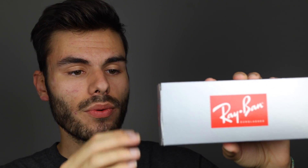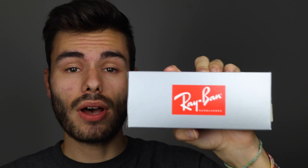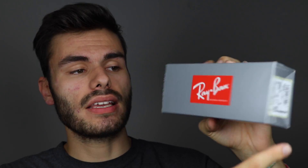The first thing we're going to be talking about is the box that the sunglasses come in. This is what a real Ray-Ban Wayfarer box is going to look like. It's going to have a matte, not glossy, silver finish and a white Ray-Ban logo against a red backdrop. Make sure to check the end of the box and confirm that all the official authentication codes are on the back of it.